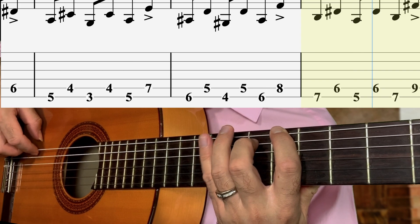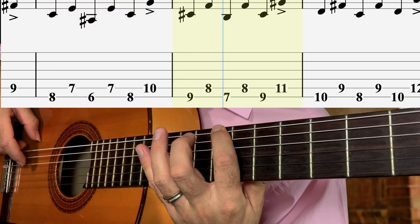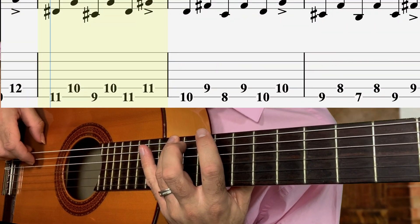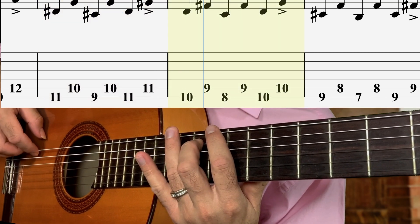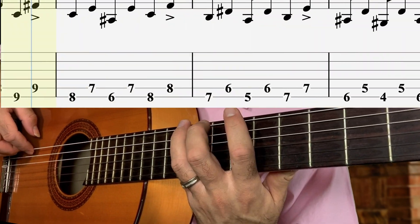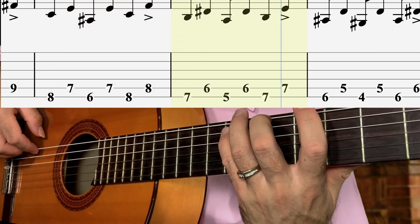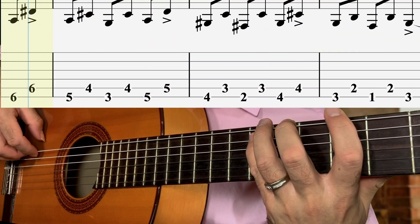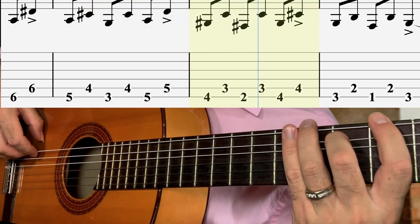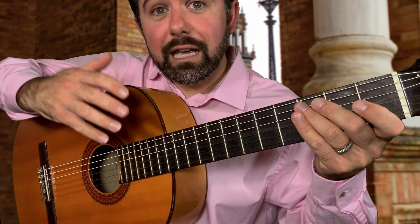Halfway there. Up to the 12th, 11th fret. Almost there. Don't worry if you made a mistake — just hop right back in. So we're going to end right there, with a G.